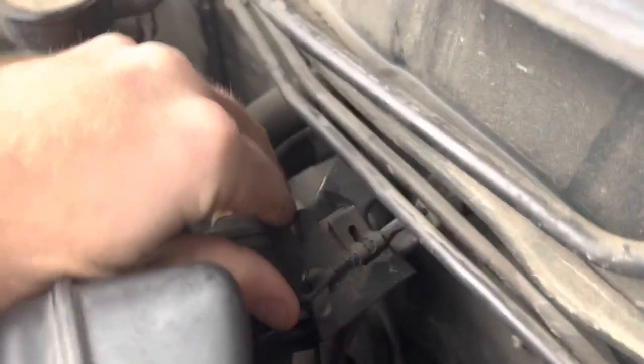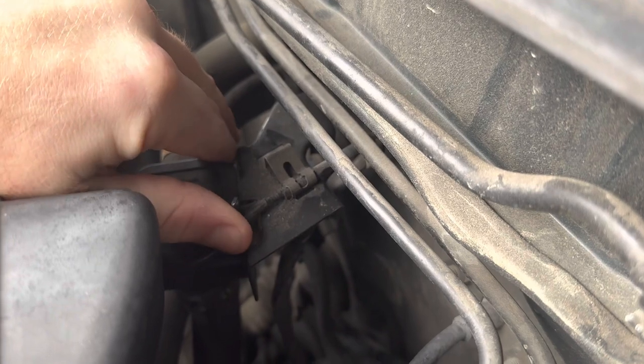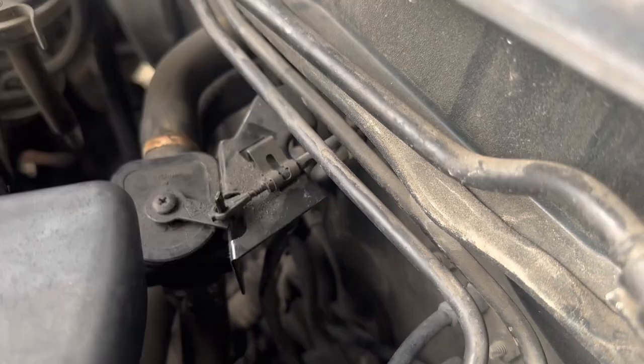To check that, you just push on this — if it doesn't move like this, it's adjusted correctly. But if you need to adjust it, it literally takes no time.